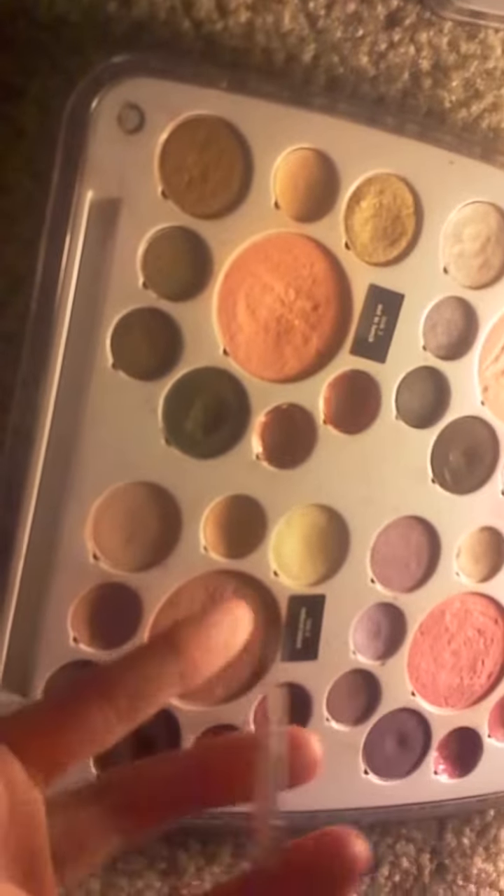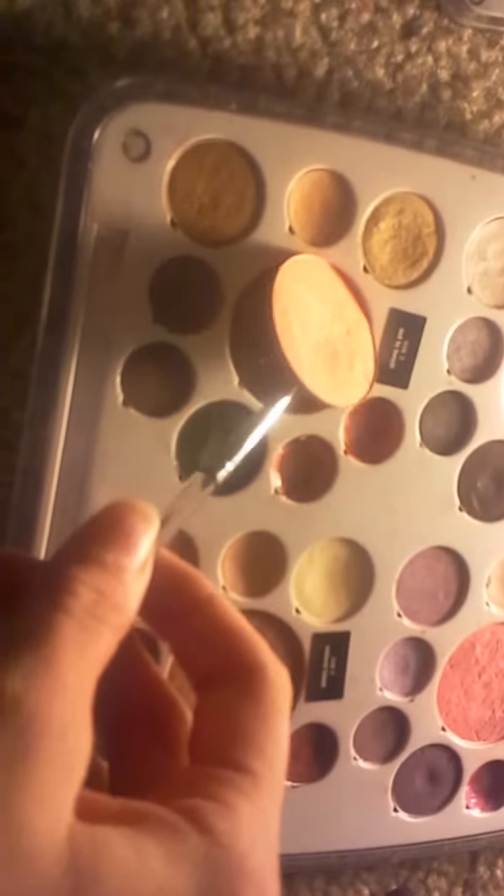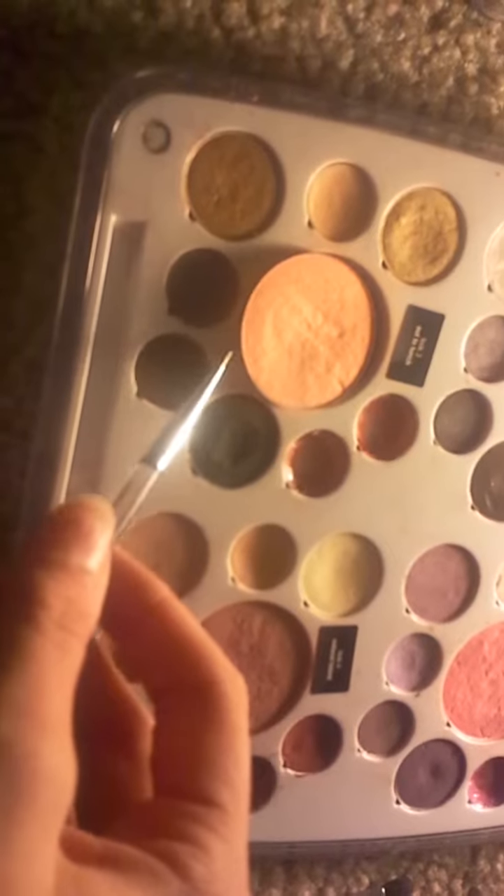Also what it comes with is this little tool where you can just — there are little slits in there — you can just pick it up and slide it back in. It's not so magnetic, so you just pick it up. It actually has the magnet on the back of it, so I'm going to put that back in there.